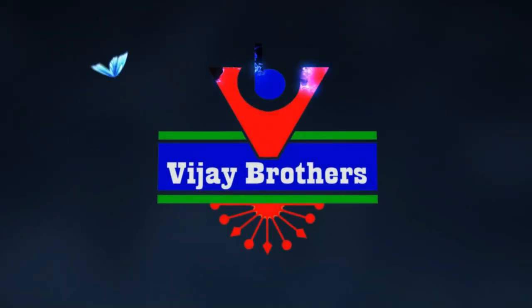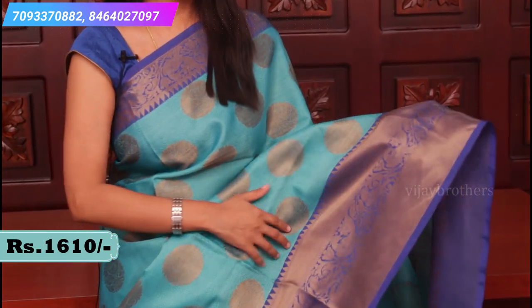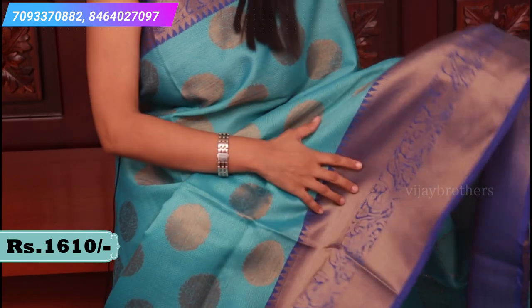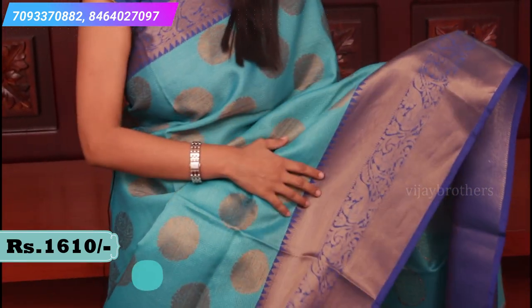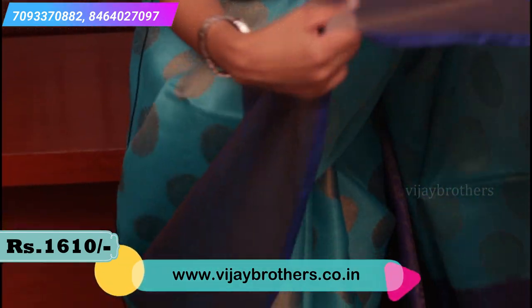Let's get started with the video. This is the first saree which I am wearing right now - a nice teal and blue colour combination saree. This is how it looks. Look at the borders, it has antique gold weaving. It is a nice ruddy border with peacock weaving, fish motifs all over the body and spread all over the border.